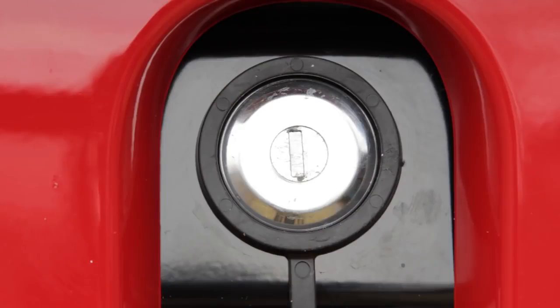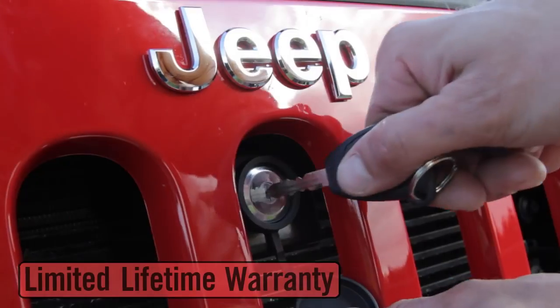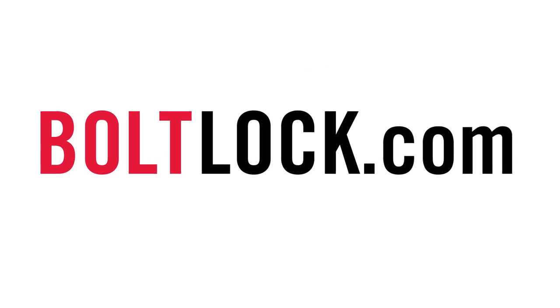It also has a stainless steel shutter to keep out dirt and moisture, and it comes with a limited lifetime warranty. Learn more at BoltLock.com.